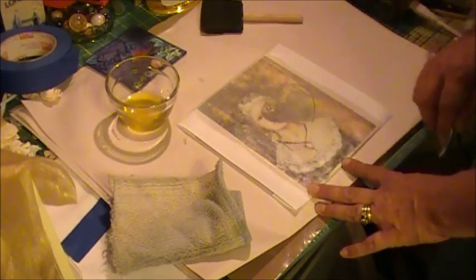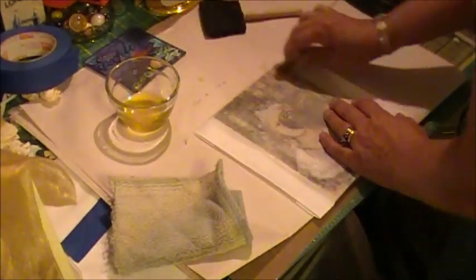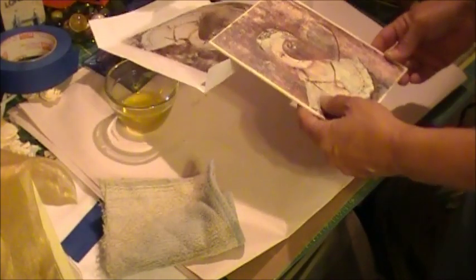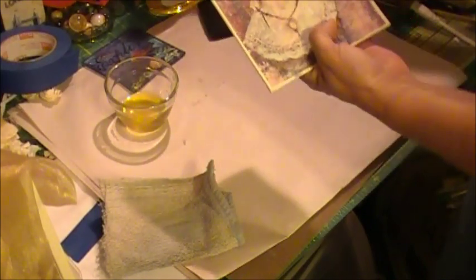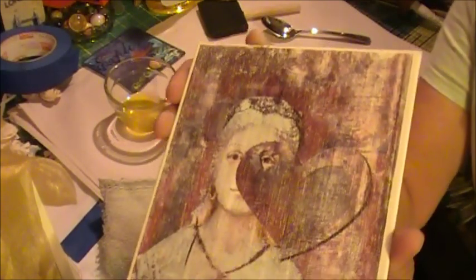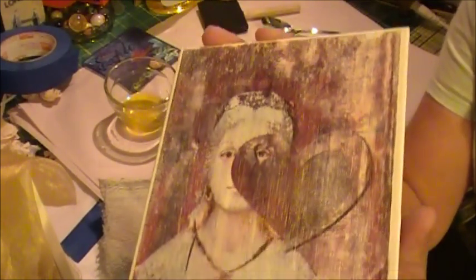I think I'll speed it up from here while I finish the rubbing. Okay, I'm pretty happy with that. There is still some grain to it, but I'm okay with that for this particular image. So then you can just discard your image sheet. One thing I didn't mention: when you do your print — especially if you have text on there — you have to make sure you are printing in reverse or mirror image so that when you do the transfer, it doesn't come out backwards.